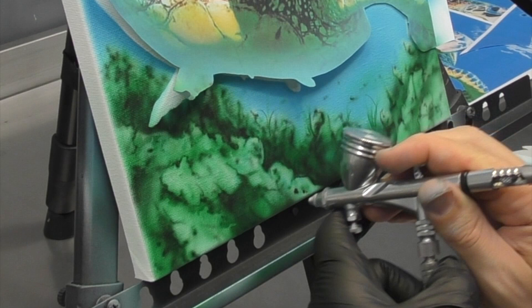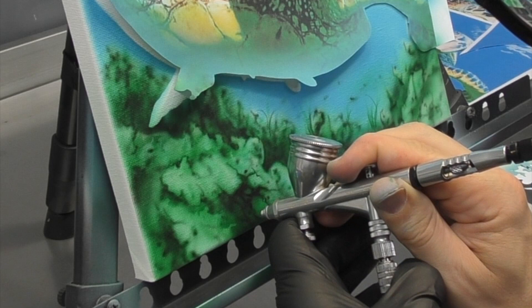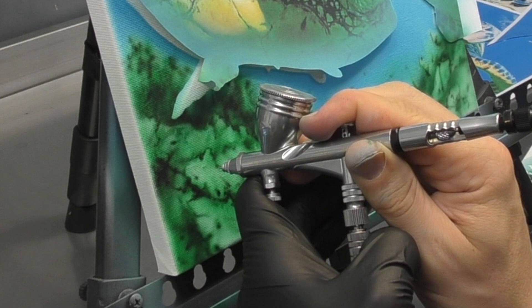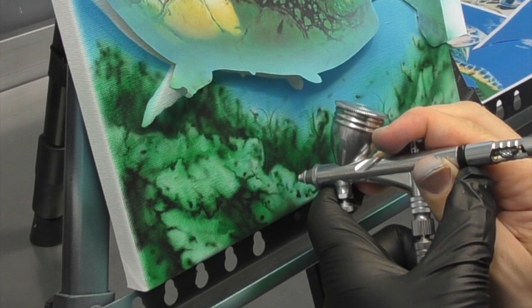I've got a fairly good basis for my coral but I just want to make it pop a little bit more, so I'm now switching to a transparent black - black mixed with transparent base. I mix my transparent base with my reducer first. At a one-to-one mix, I do one part transparent base to one part reducer, and then add drops of black until I'm happy with the intensity. I've got it fairly dark here - I want it almost black but still a little bit more transparent than an opaque black, because I don't want to eliminate all of my underlying detail and texturing.